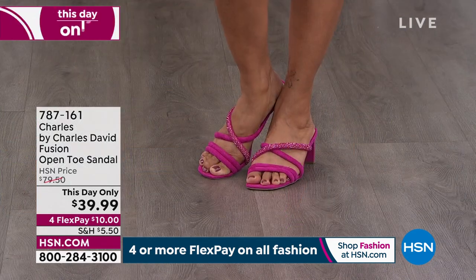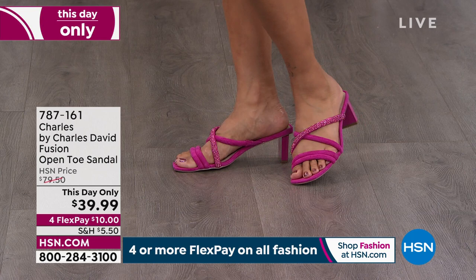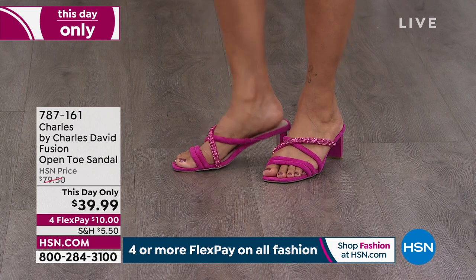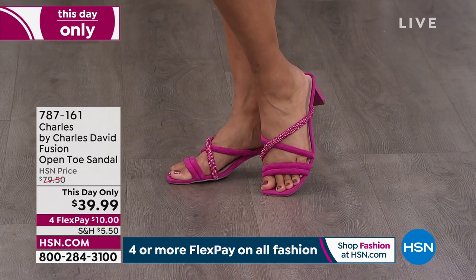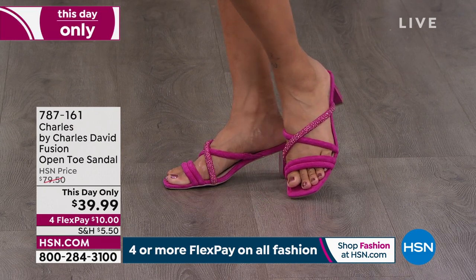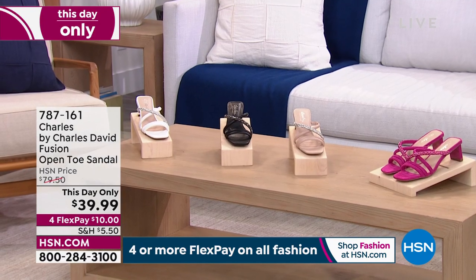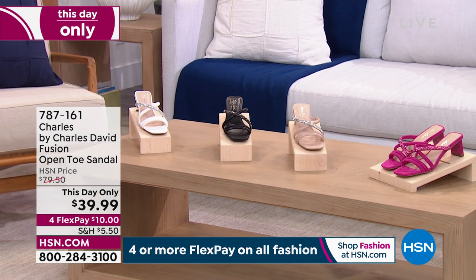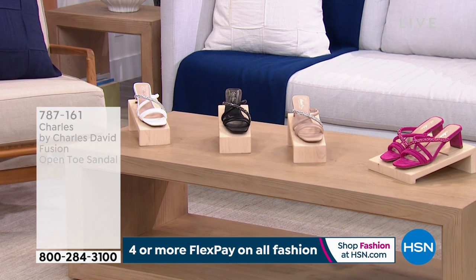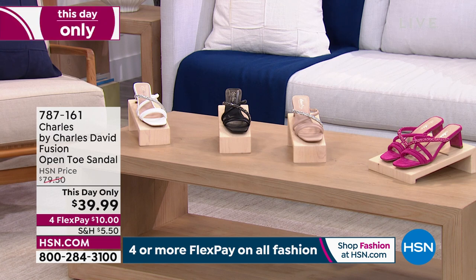Today only, look at the Charles by Charles David Fusion open-toe sandal for $39.99. We have it in magenta, black, white, and beige. The magenta is the most popular, so don't wait on that. These are 50% off — your first payment is only $10. It's the perfect heel height, right under two inches — actually two and one-fourth inches.